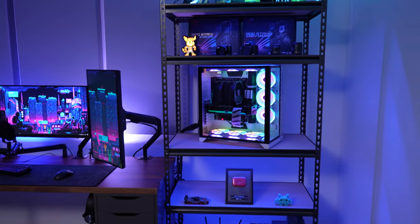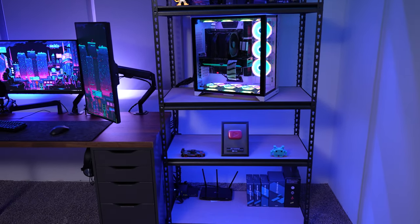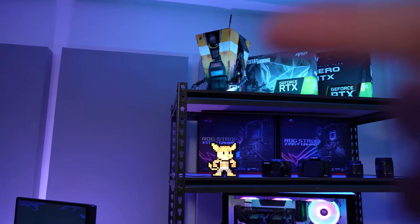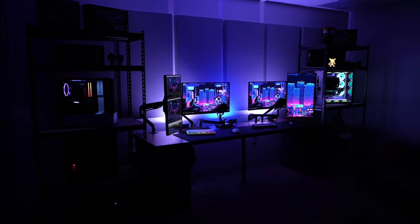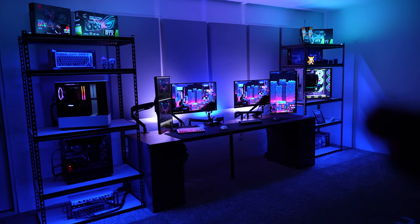Next to the desk I have these shelves, and basically I just wanted them to have the PCs on display. It also gives me room to display other things like my cool Claptrap up there. I recently put LEDs in here and they really add a lot. With the shelf lights off the main area is lit but everything out here is dark — but when you turn these on it just fills the room with a really nice glow, and it's the perfect mood lighting for gaming.